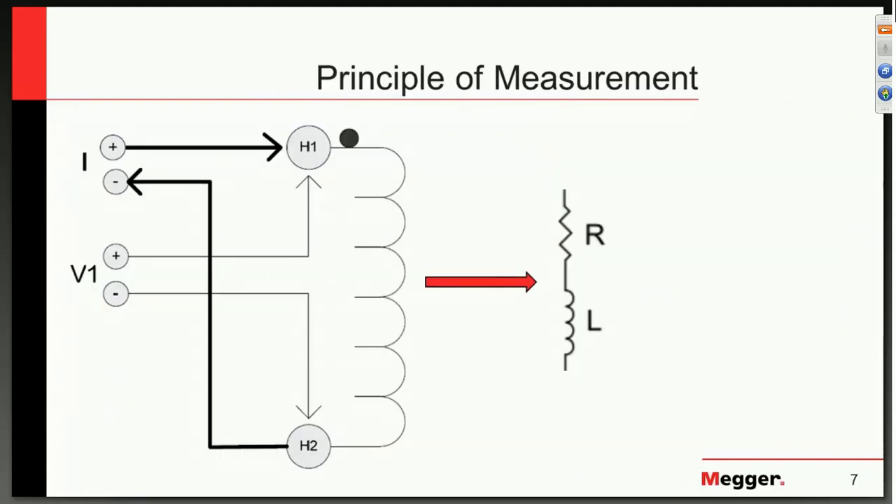Now we want to talk about the principle of measurement. When we think of a winding, we think of resistance, but we also have inductance. It is the resistance that we care about, but it is the inductance of the winding which is dominant when we first begin the test. As we apply DC, the issue is that changing from zero amps to whatever our test current is, the inductance is dominant until such time as our current stabilizes. Once it stabilizes, we are left with just the current and the resistance of the winding itself together with the tap connections, and we can now determine the resistance.